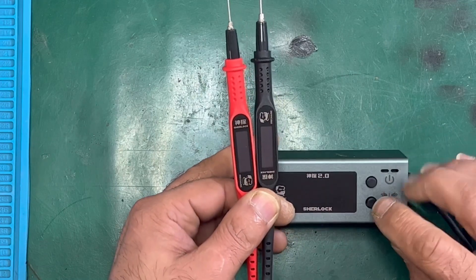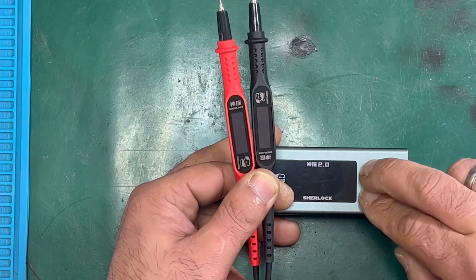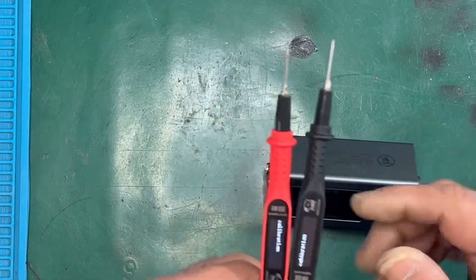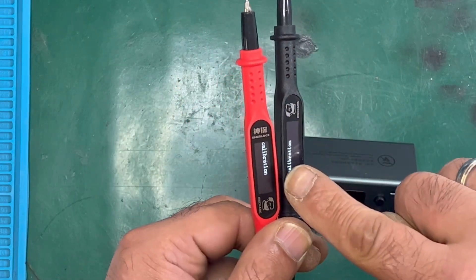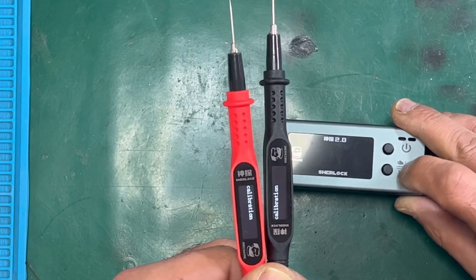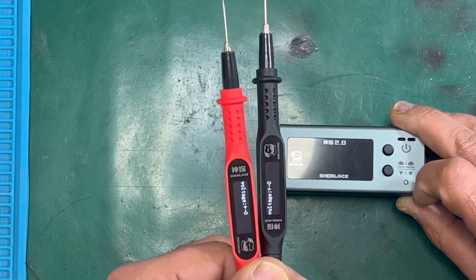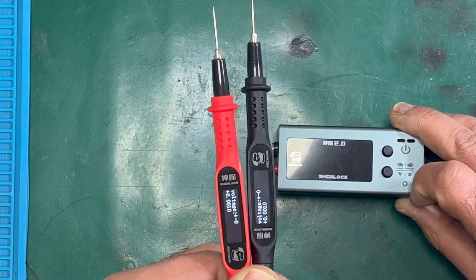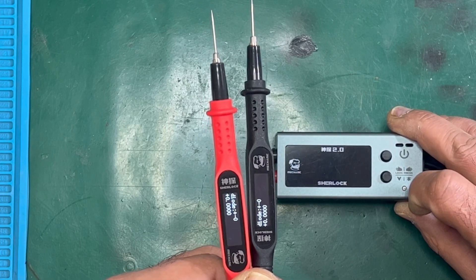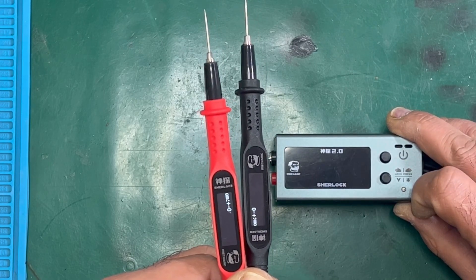Press and hold the charging mode button, press power once, then let go of the charging mode button. You can see on the display it says 'calibrating' or 'calibration'. Now press the voltage change button once, then press the mode button, then change the voltage again.